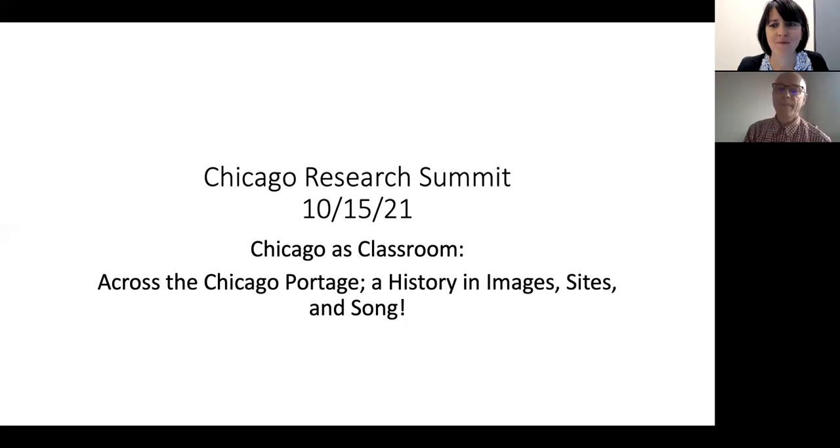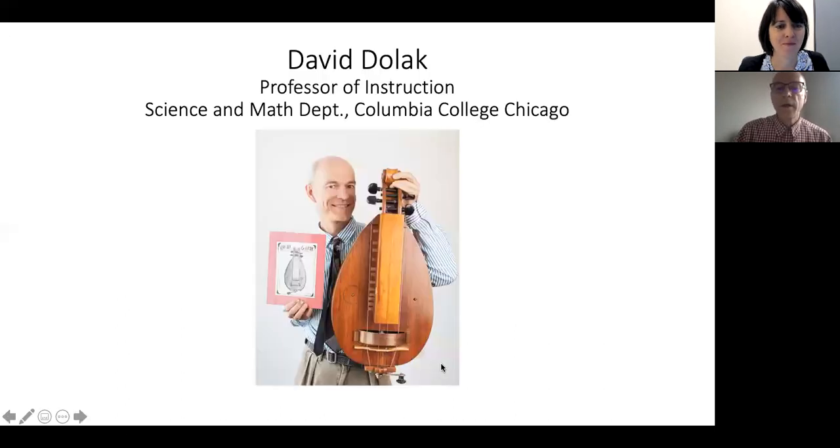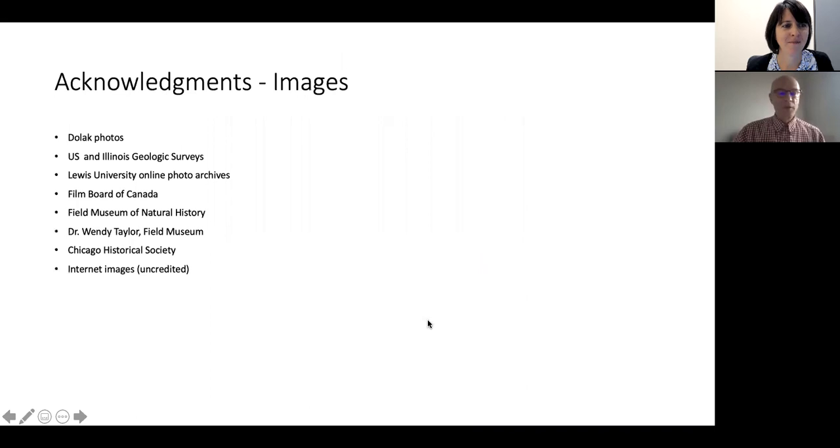So that's me — you see me live here. That's the hurdy gurdy. I build musical instruments, which is one of the things I do at Columbia College. I teach a course on the science of musical instruments. I'm an environmental scientist by professional background — I worked at Argonne National Lab for a number of years — but I'm also a professional luthier. That's my hurdy gurdy; that's not what I'm going to play. I've got images I've grabbed from various places besides my own.